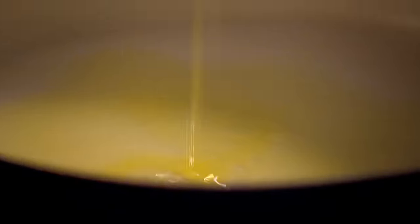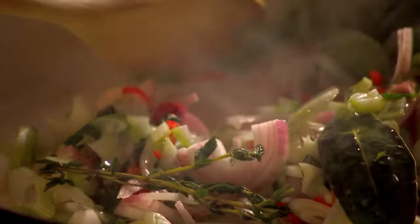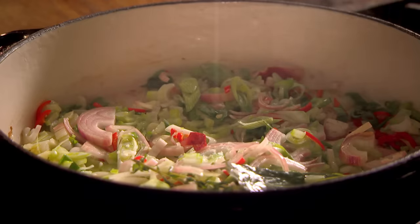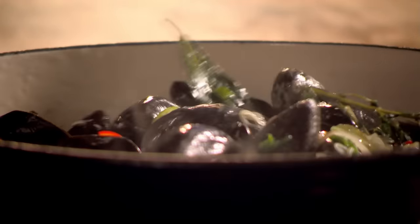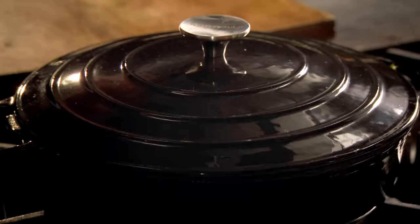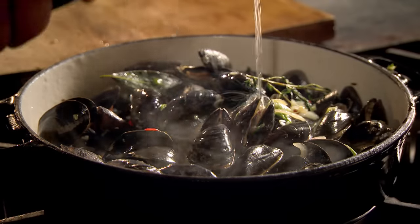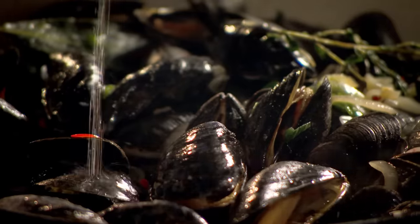Add oil to a pan and fry. Season. Then add mussels and stir. Mussels are my favorite shellfish — cheap, healthy, and delicious. Cover and steam for a couple of minutes. As the mussels open, add vermouth — an aromatic, fortified wine — and 150ml of dry white wine.